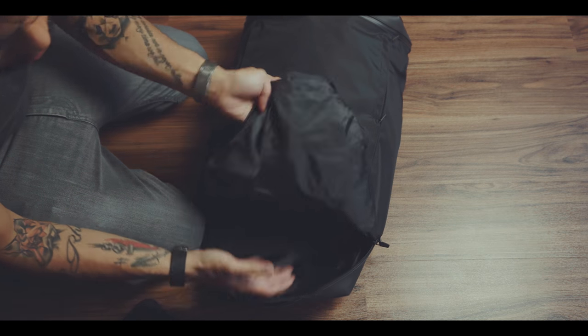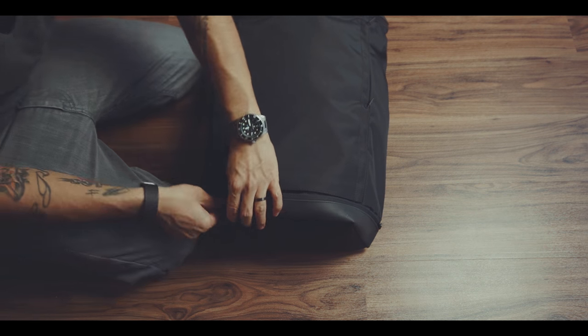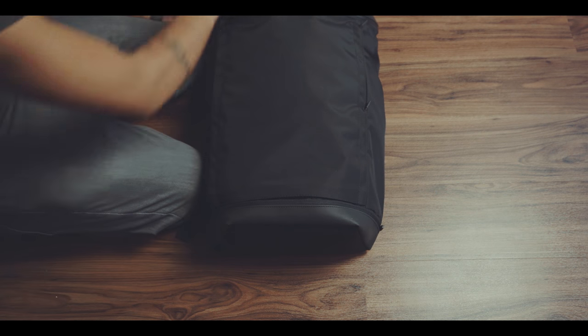But since this would take up space inside the main compartment and the bag has no bottom padding, I found this to be a great place for a jacket or a sweater.